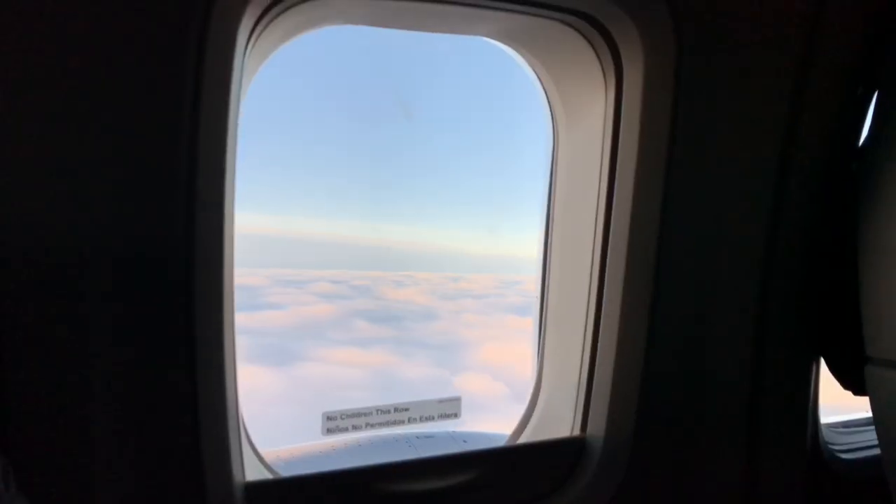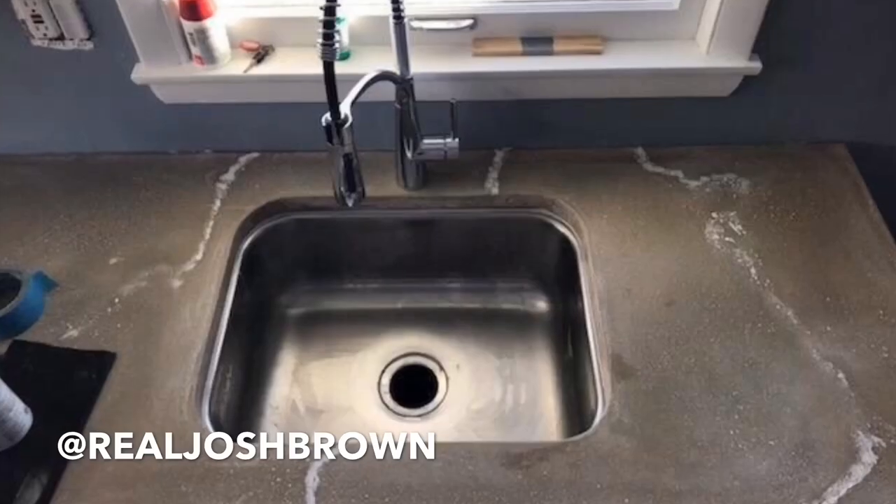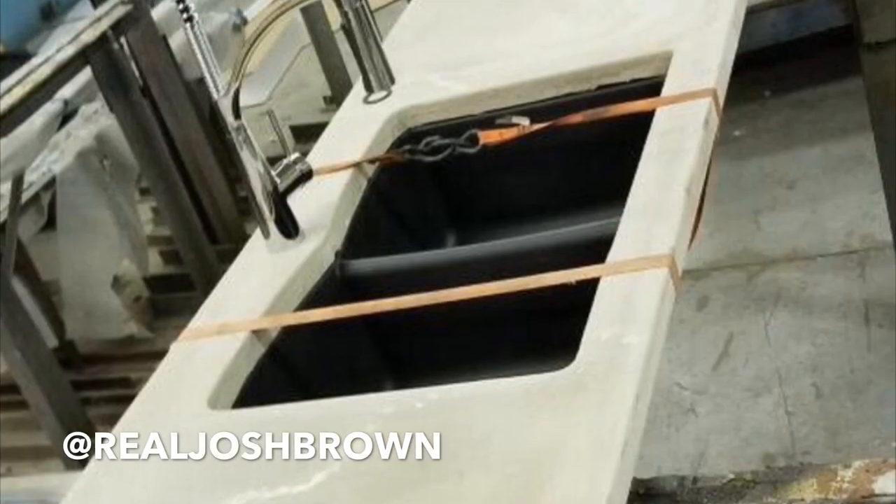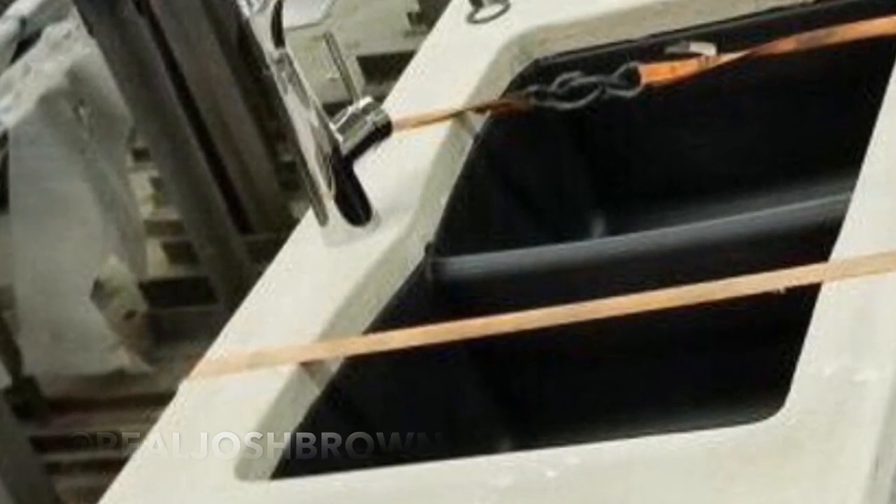Thank you so much for sticking around until the end. This is the moment I've been waiting for ever since I started this channel — getting to see your work that's been inspired by our videos. I was just about to board a plane to LA, and I got an Instagram message from a guy named the real Josh Brown. We officially had our first Michael Builds submission. This guy actually did several different slabs for a couple of different kitchens. My favorite part is the V-shaped detail in the sink knockout — it's a subtle detail, but those subtle details can make a huge impact.